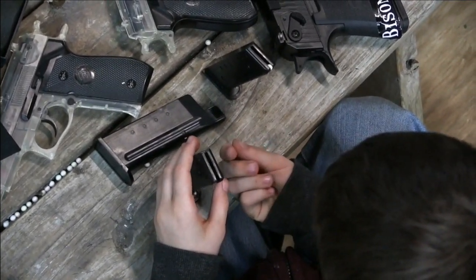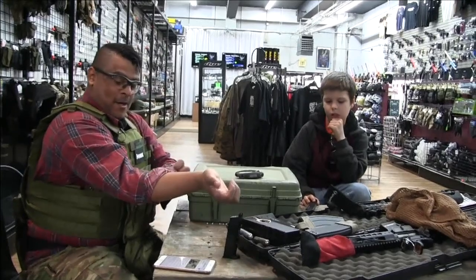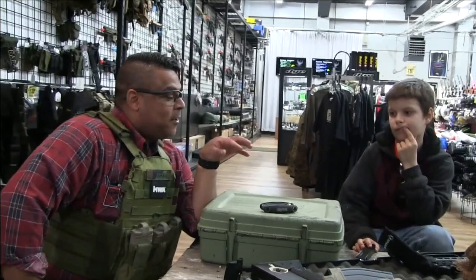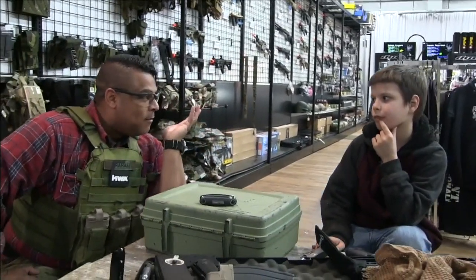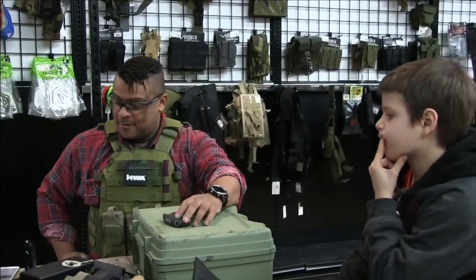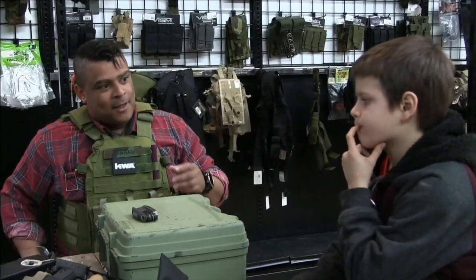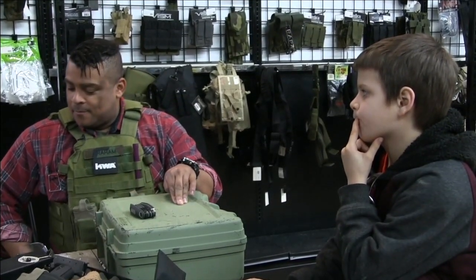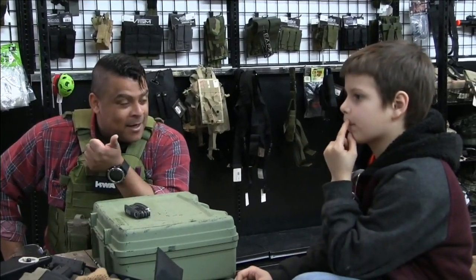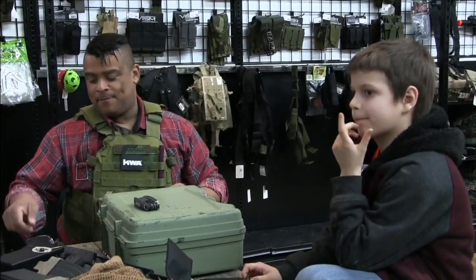Just like any real firearm, right? We're going to treat them like they're real. The reason being is we want to develop a mindset. So from transitioning from airsoft to pellet gun, you want to make sure those four rules are always in place. You always want to treat the gun as if it's loaded. Keep your finger off the trigger. Keep it on safety. Never point at anything you're not intending to destroy. And always keep your weapon on safety. Once you remember those four, you're good to go.